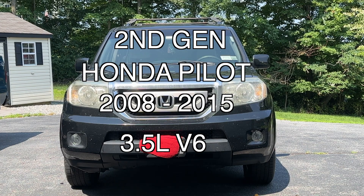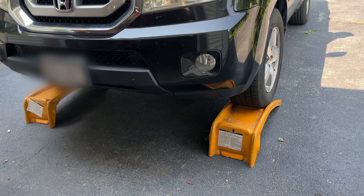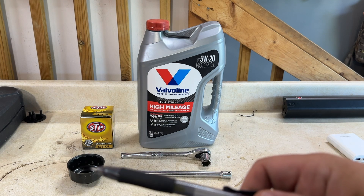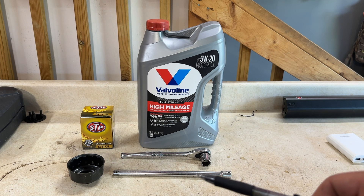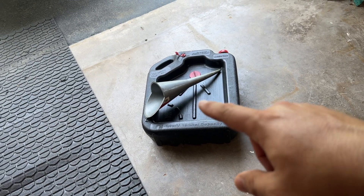It calls for 4.5 quarts. You need your filter, a filter wrench, a 17 millimeter drain plug with a ratchet, and extensions just to help you reach up a little bit to pull the old filter out.